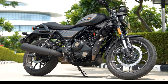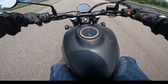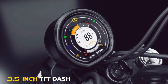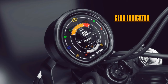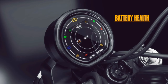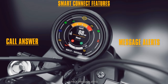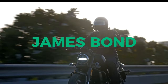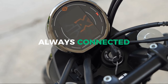Now let's talk about the X440's tech wizardry. Hold on to your handlebars, folks, because this bike comes with a 3.5-inch TFT dash that's smarter than your smartphone. It's like having a personal assistant right in front of you, keeping you entertained and informed on your wild rides. Connect your phone for turn-by-turn navigation, control your favorite tunes, and even receive calls and messages. The X440 is like the James Bond of motorcycles — stylish, sleek, and always connected.